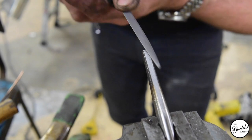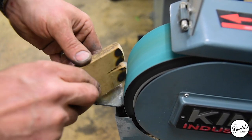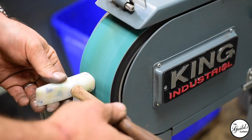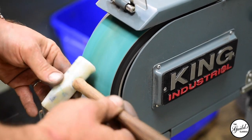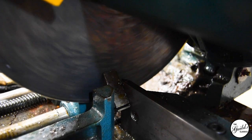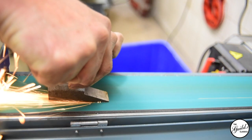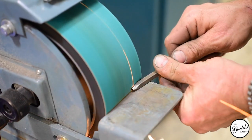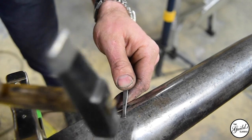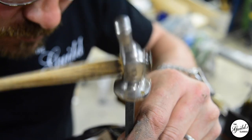Repoussé is a jewelry technique used to take flat sheet metal and make it into all kinds of interesting and sculptural shapes. To do that you need to hold the metal, and for that I use pitch, which is basically pine tar, stone dust, and a little bit of oil. You warm it up and it grabs the metal; as it cools down it hardens up and provides resistance so when you're pushing the metal around with little metal tools, it backs it up and keeps it from deforming anywhere except where you're using the punch.